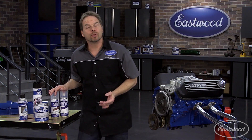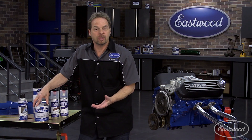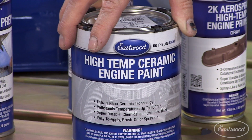Now if you don't want to go 2K Aerospray, Eastwood has high temp ceramic engine paint in all of your standard engine colors. That way if you want to use your pneumatic spray equipment or even brush it on, you've got that option. If you want to brush it on, use a foam brush and not a bristle brush — that way you don't have brush strokes.